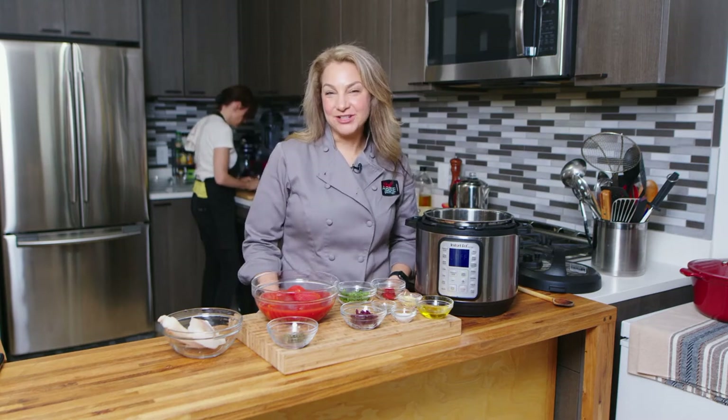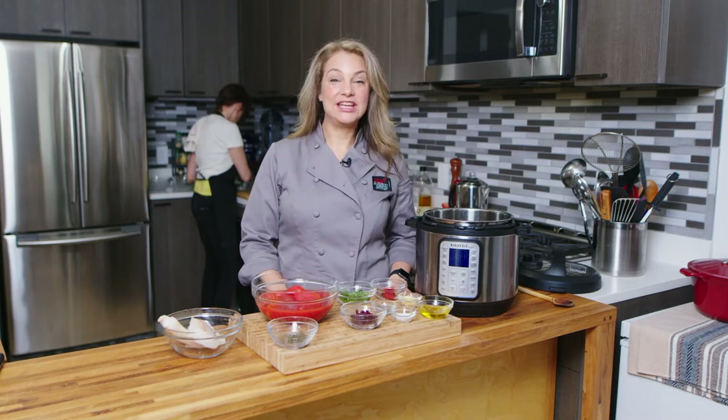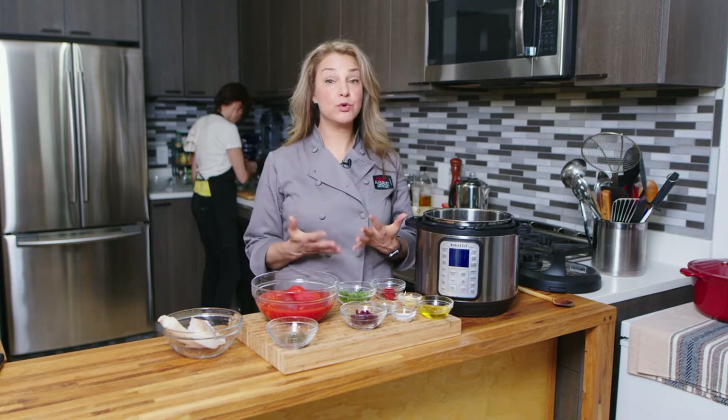Hi, I'm Abby. Welcome to my New York City kitchen where today we're making instant pot cod with puttanesca sauce.